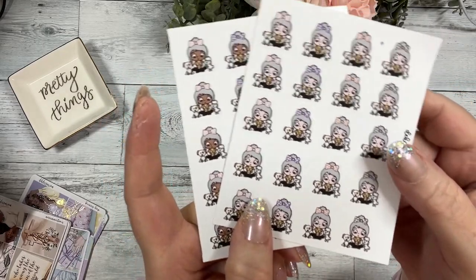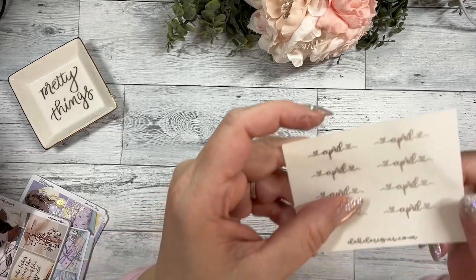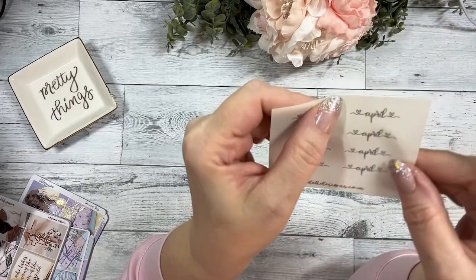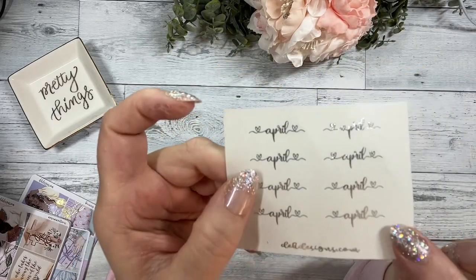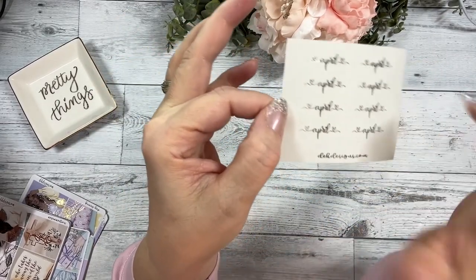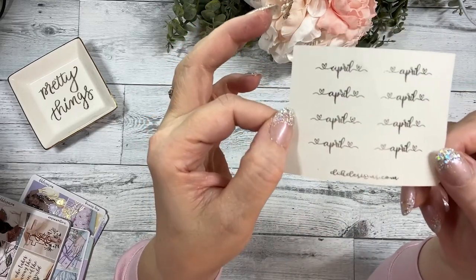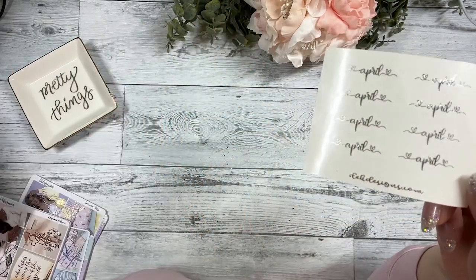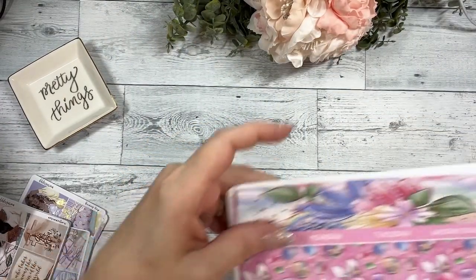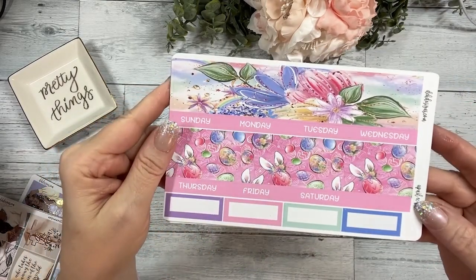We also have our April clear overlay script. A lot of people like putting this on the top of their spread under a deco piece or a swish box to signify the month that they are in. And then we also have the April monthly overviews — this happens to be the Erin Condren size.